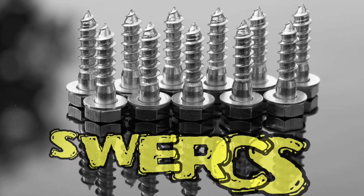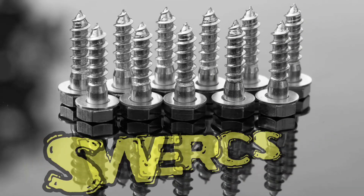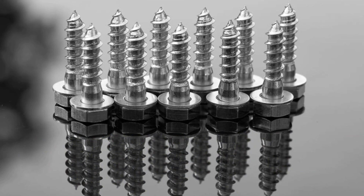Hey, check out the screws! You use screws to attach things together. Pretty cool!